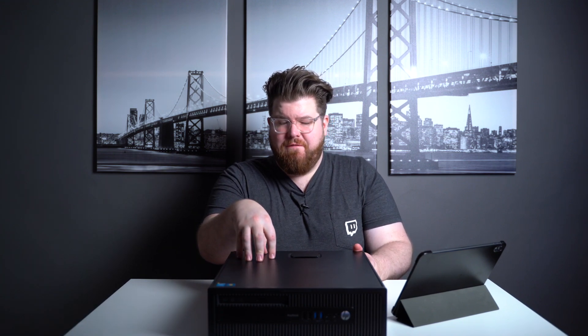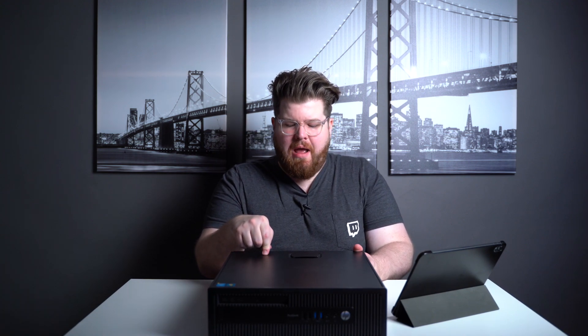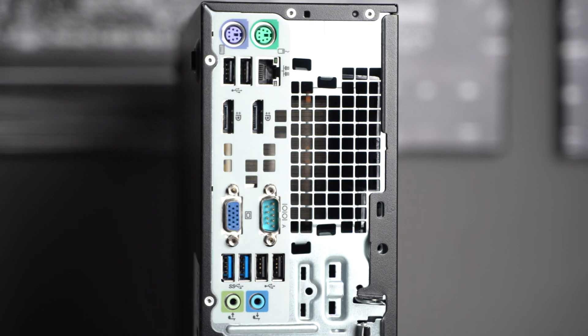This computer has some pretty great bones. It's got a fourth generation Core i5-4570 CPU, a 450 watt power supply, and a surprising amount of USB ports — four on the front and another six in the back. Pretty great, but we do need to make a couple of upgrades before this is stream ready.